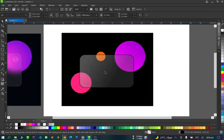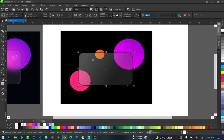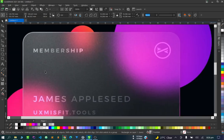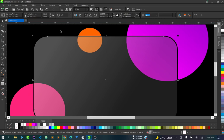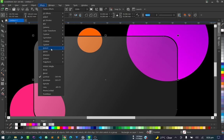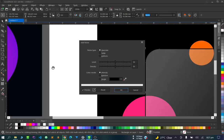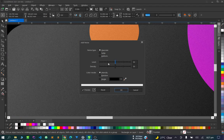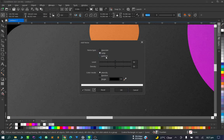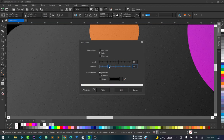Next, we're going to add some texture to make it look rough and noisy. Go to Effects, then Noise, then Add Noise. As you can see, we have that noisy texture. Let's go to Spike, adjust the level — let's leave the level a bit bigger — and adjust the density.